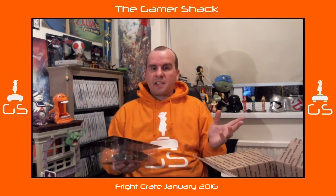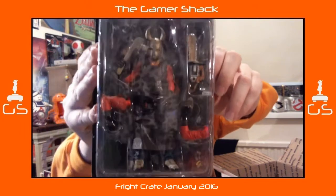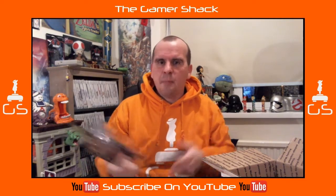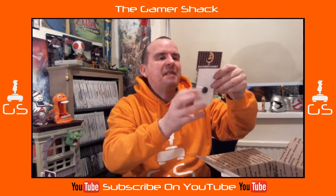First things first, we have a Hostel figure. I'm never really a fan of the Hostel films — they seem a bit like torture porn, which isn't really my type of horror. I don't really define that as horror. I think I watched one and it bored me, so I turned it off. I can't even tell you what this character's name is.